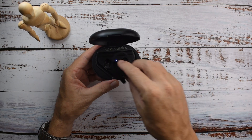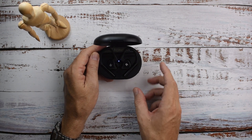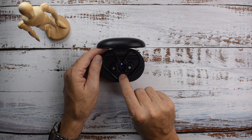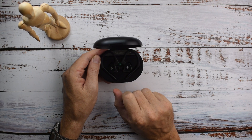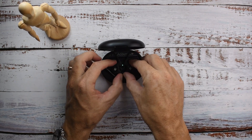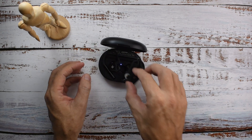The earpieces sit in there like that. When you want to pair these, you have to keep the earphones inside the case — there's a little button there. You hold this button for three seconds until it flashes green, then you know you're in pairing mode. Once you've paired with your source, you can pull them out and they will automatically connect with each other, then go ahead and play your music.